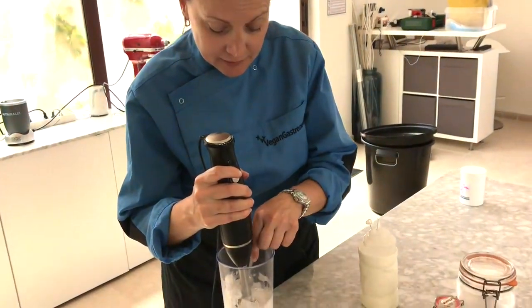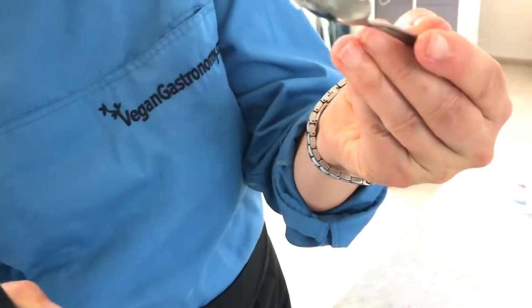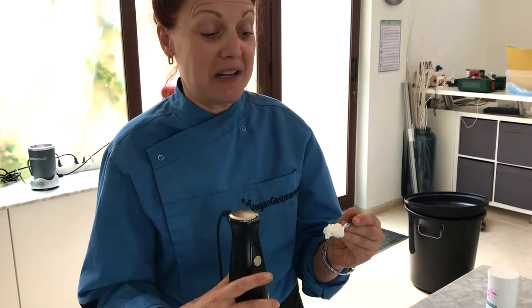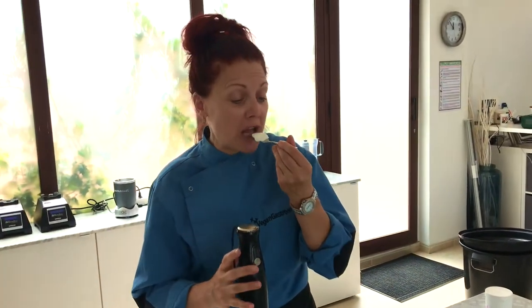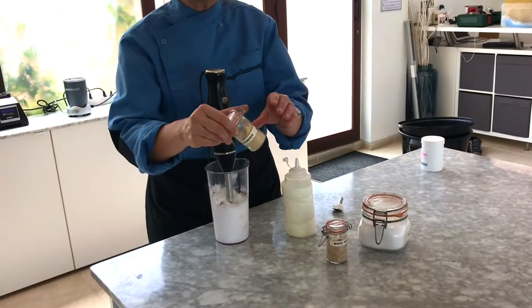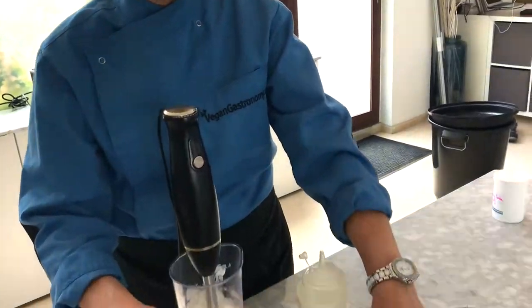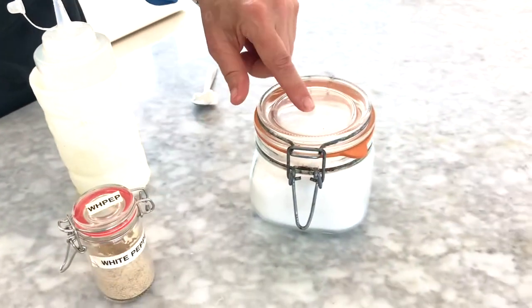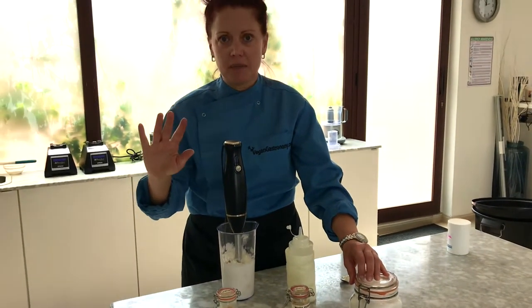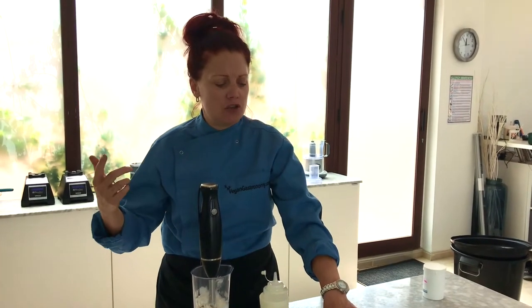Now we're going to give it a taste. Look at that nice texture — it reminds me of a brand I grew up eating. It's the most classic mayonnaise texture in the world. You can continue to customize the mayonnaise with any flavors you like: use mustard, white pepper, a little bit of salt, even a little bit of vinegar — the sky's the limit.